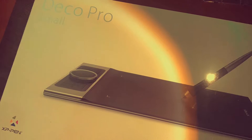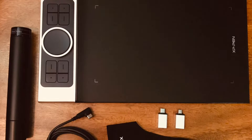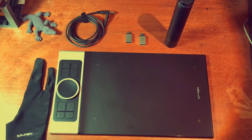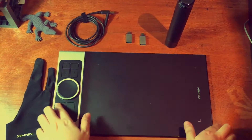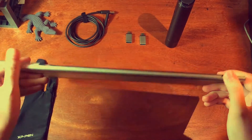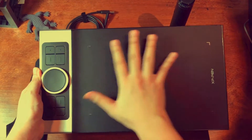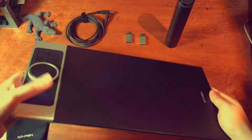The tablet came pretty quickly and the box was really sturdy. Right out of the box, this is what's inside. So right off the bat we have the Deco Pro itself. It's got a really nice weight to it that doesn't feel too light, it's very slim, has a very nice matte finish. It feels like one of those fancy silicone phone covers, and it's bigger than the small tablets I'm pretty used to.